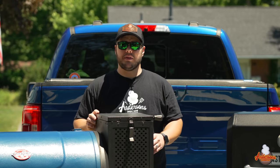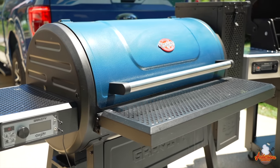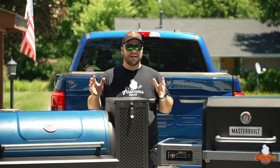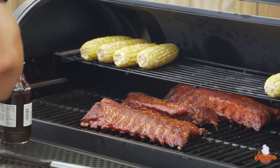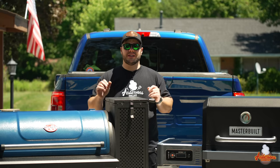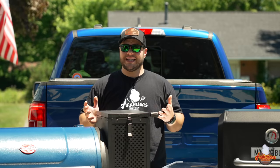I'm here today to address one of the most commonly asked questions on my channel: Chargriller Gravity 980 or Masterbuilt Gravity Series? I have run dozens and dozens of cooks on both of these grills, so I have plenty of experience with them. I'm here to tell you the pros and cons of both, and I'm going to pick one over the other. Let's get into it.